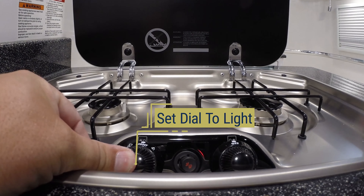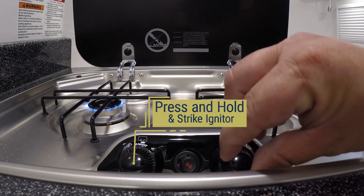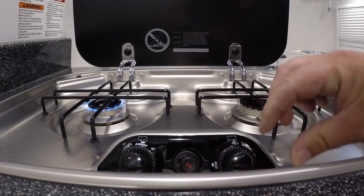To light the stove, set the dial to light, press and hold the dial while striking the igniter. You can now adjust the height of the flame using the dial.